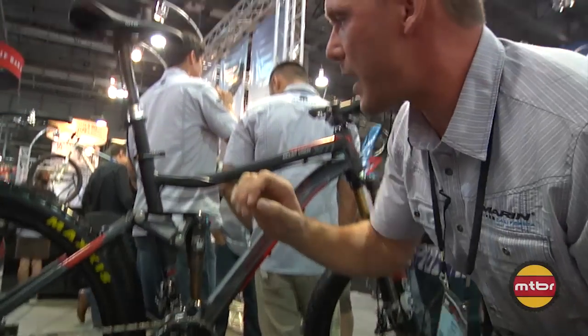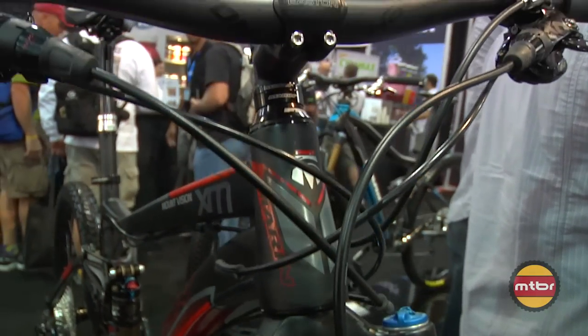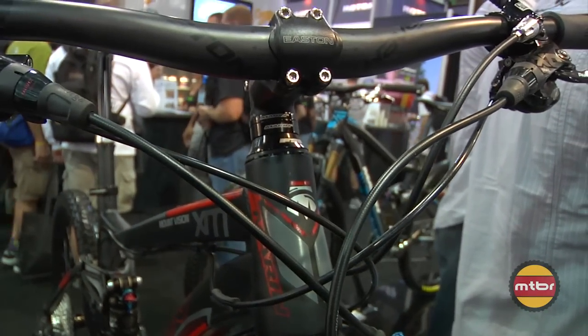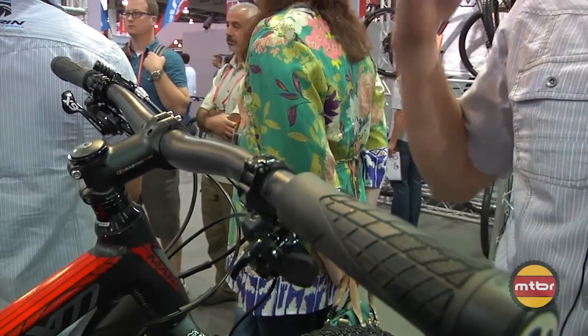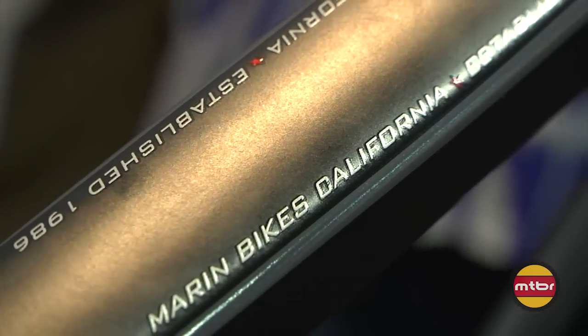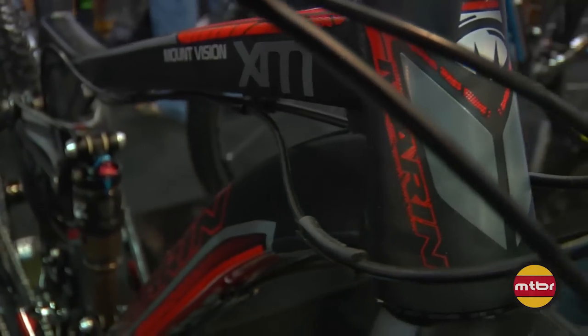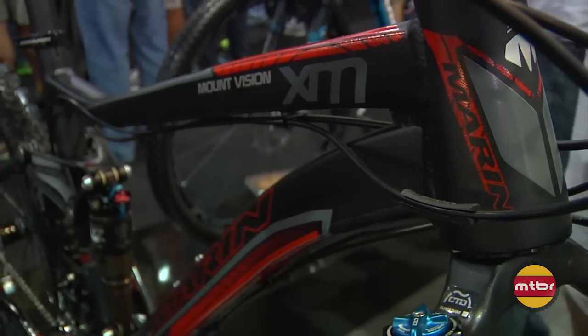As we go through the front of the bike, it gets a Fox 32 with Kashima coating, and an Easton cockpit with carbon bar and stem system. Avid XO Trail brakes — really nice setup there. Three of the four models in the range will have a dropper seat post. The top level bike gets the RockShox Reverb, and the two bikes below that will have the X-Fusion high-low setup.